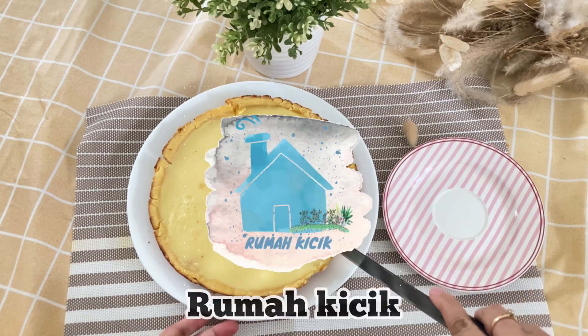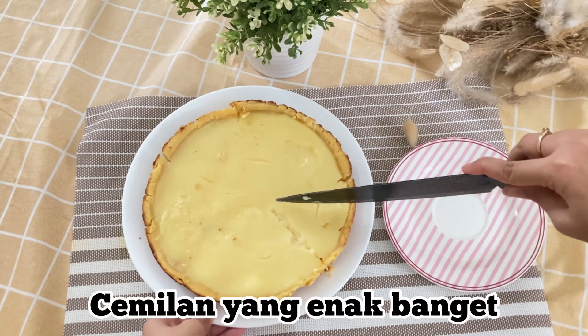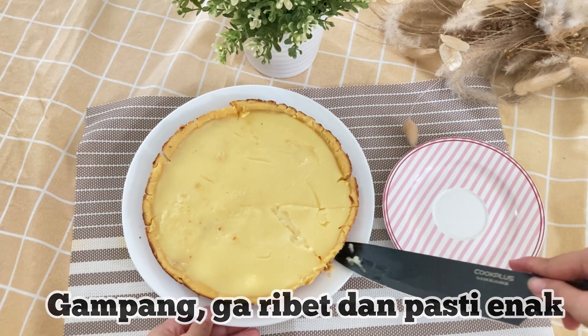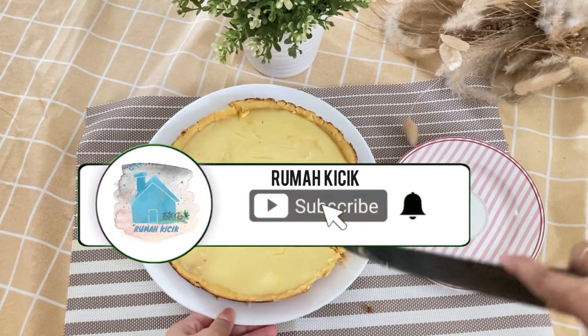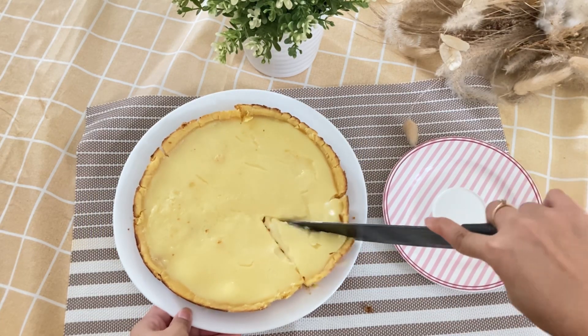Hello, back to Ruma Kicik. Today I'm going to make a nice and easy pie susu teflon - it will definitely turn out delicious! But before we start, don't forget to subscribe to this channel and press the bell so that you don't miss the next video.